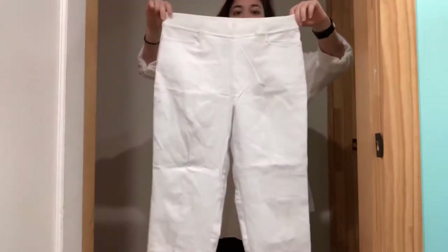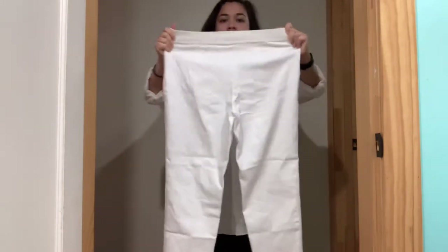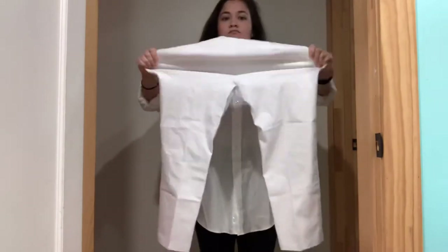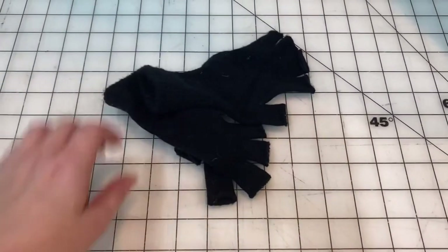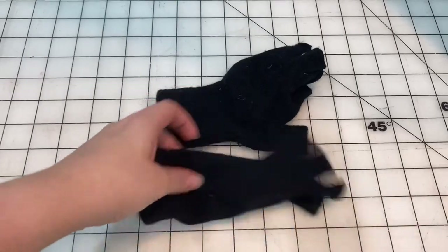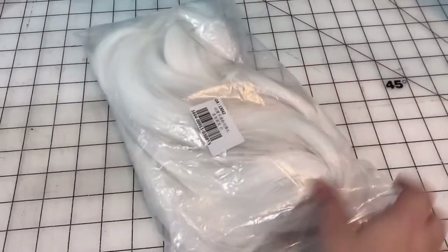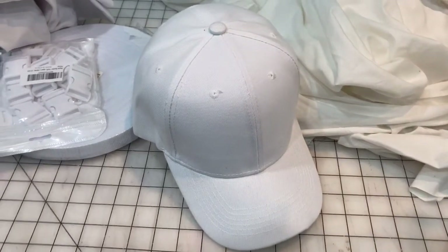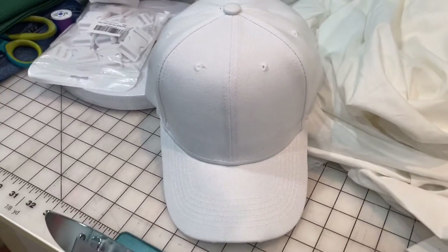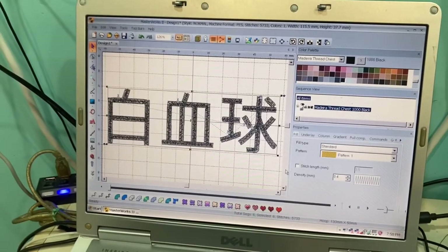I also need some white pants, so I got these from the thrift store for less than $5. They're stretchy and they do the job. I'd been wanting to do this project for a while, so I already had a pair of black fingerless gloves, some solid white shoes, a long white-haired wig I bought off Wish a really long time ago, and a white baseball cap — which is what we're going to start with. I'm actually going to embroider 'white blood cell' in Japanese onto this cap.